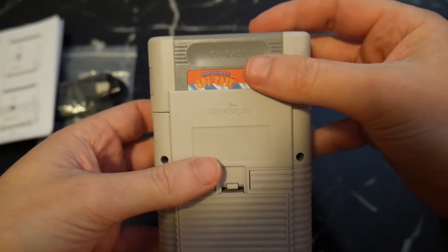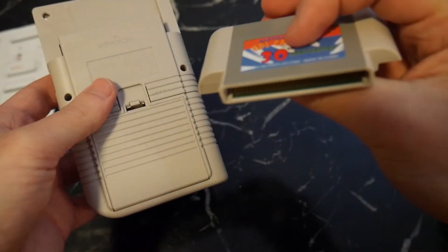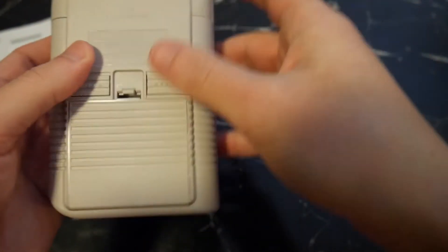Maybe the most impressive feature of the GPI case is the cartridge slot. This whole back piece comes off and houses the Raspberry Pi, then slots back in nicely to interface with the screen and buttons like an original Gameboy game would.